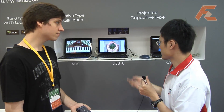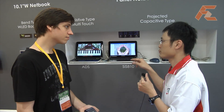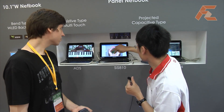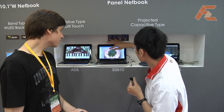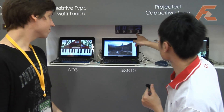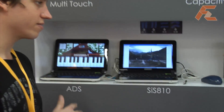We can provide more points, but now we only provide two points for users. The gesture is like this — enlarge, like this, and change to our page. So that's part of Windows 7, right? Yeah, we can support Windows 7. Thank you.